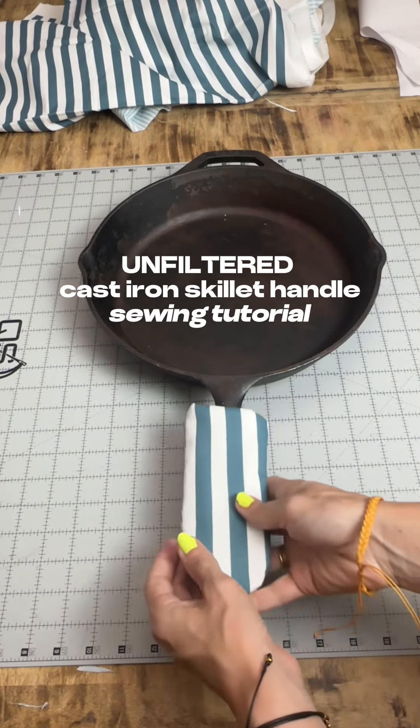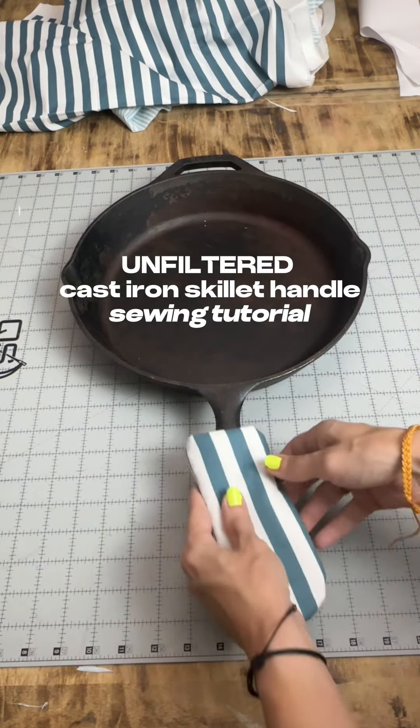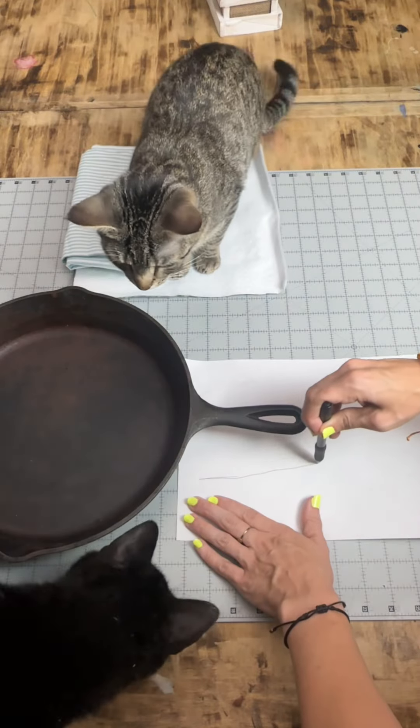You burn yourself every single time you reach for that cast iron skillet, don't you? Yeah, me too, my friend. That's why I finally just made myself a heat resistant handle cover. This is gonna be a willy-nilly project, okay?